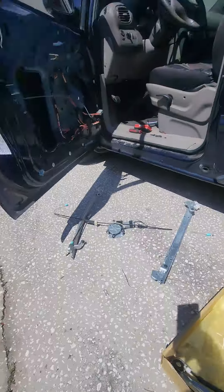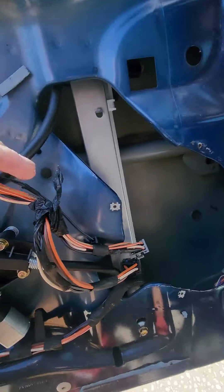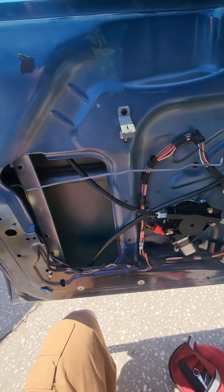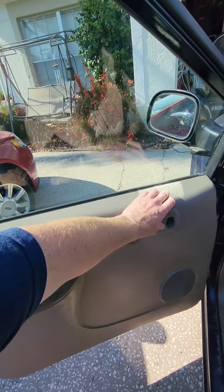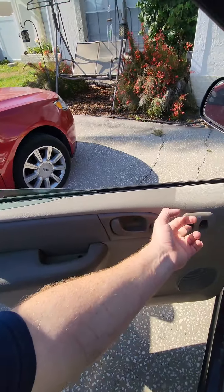The regulator is installed and bolted down. I've got the window attached to the little clip on both ends. I'm going to put the door panel on to ops test it, and if it passes I'll install the panel fully. Got everything back together — ops check is good, goes down and up.